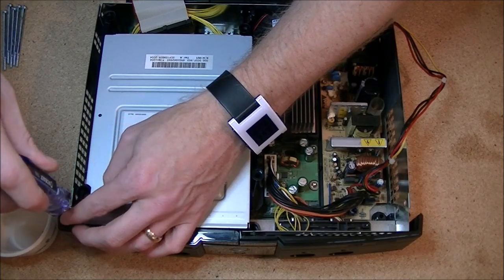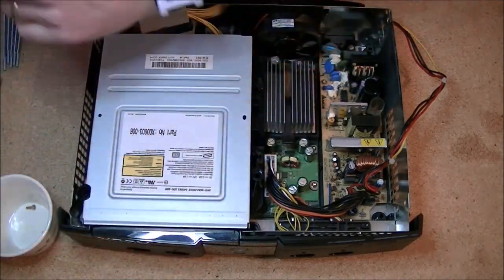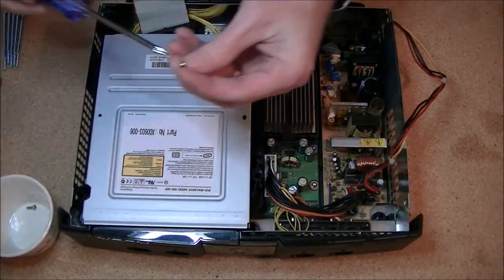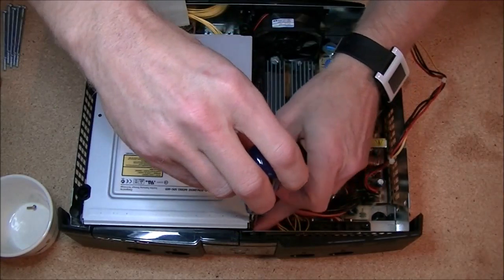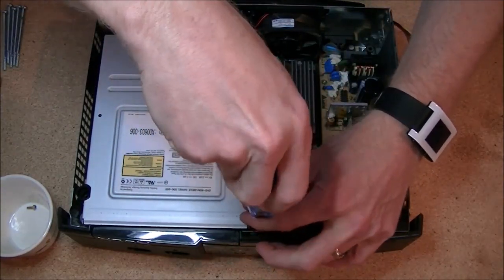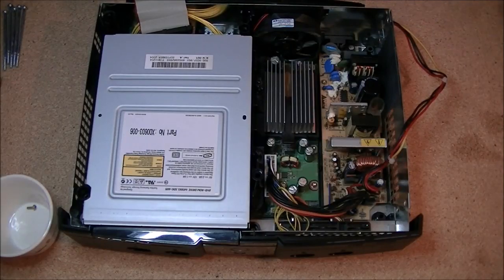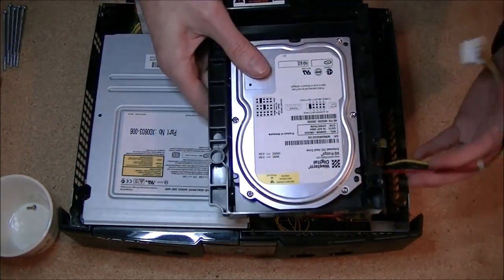I recommend using a screwdriver that is slightly magnetized. When you work with electronics you generally want to avoid magnets, but a slightly magnetized screwdriver really helps place these little tiny screws when they're so far down. We've got our two screws back in up front.